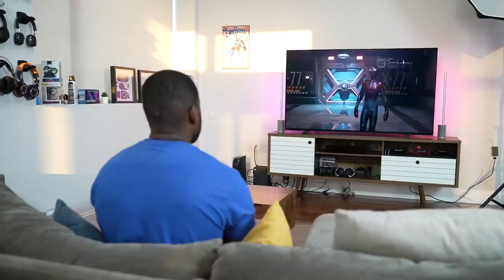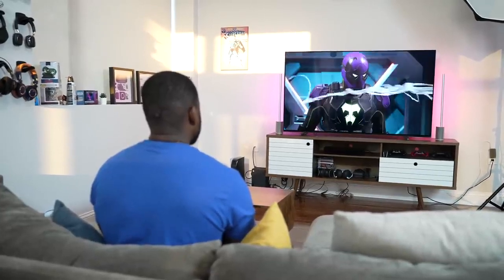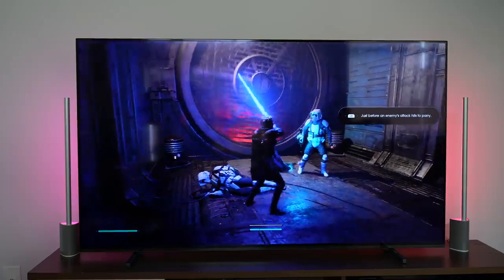However, this TV doesn't have all the features you'd want for next-gen consoles. Specifically, it's missing VRR. Hopefully that will come with an update — Sony says it's coming — but at this point it's not available yet. VRR will help with a lot of games, though the TV does support 4K 120.